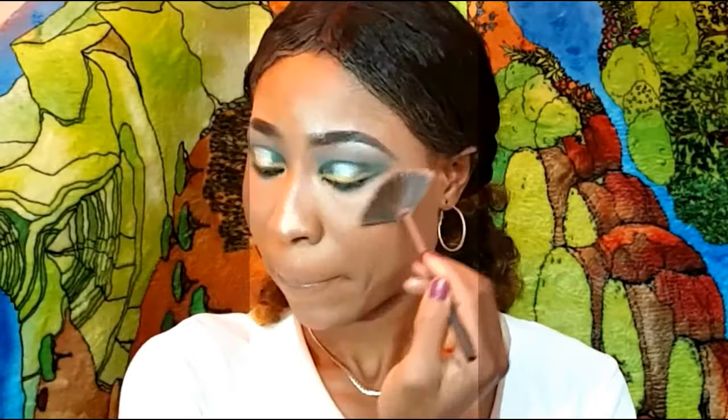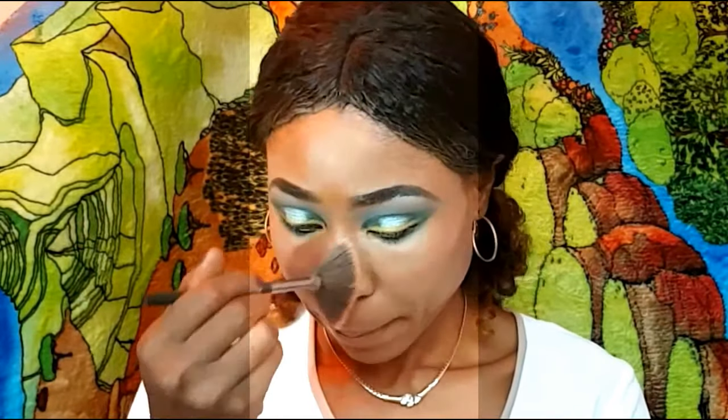I'm going to use the same Bourjois highlighter and the blue mascara. Alright guys, this is how this whole makeup look turns out. I hope you like it — I really love this makeup and I had lots of fun creating this. I really love how it all came together. Please don't forget to subscribe and give a thumbs up.